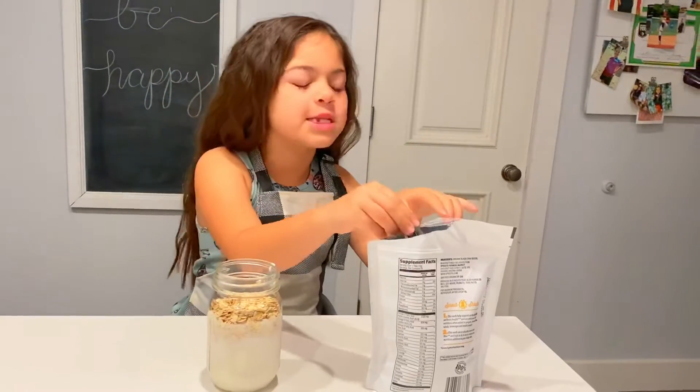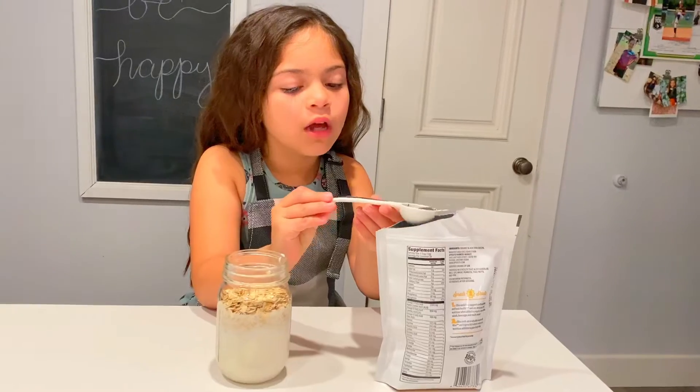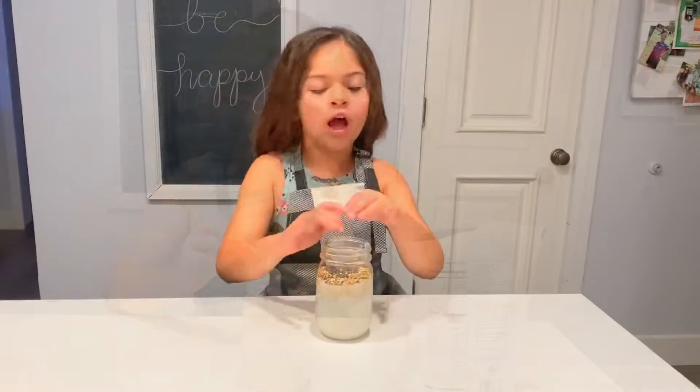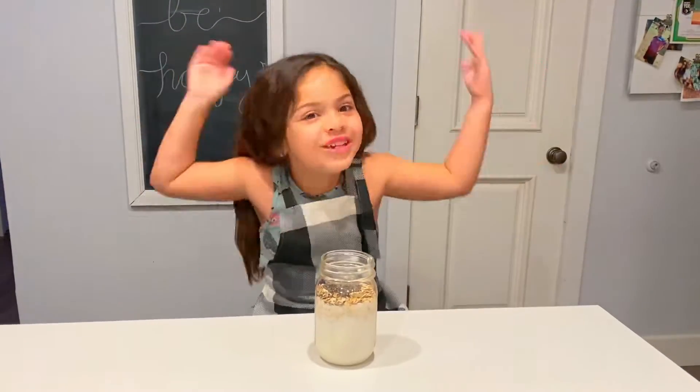So now I'm going to add my chia seeds. It's only one tablespoon. I know the chia seeds look like ants, but they're not — they're chia seeds.